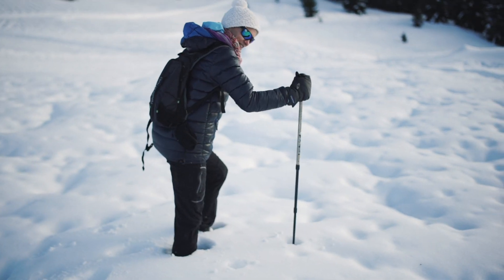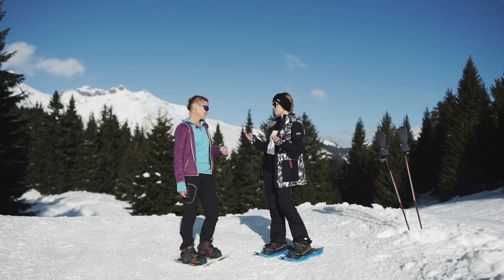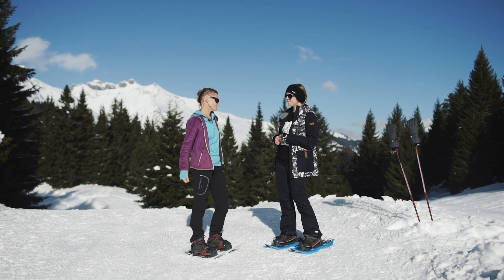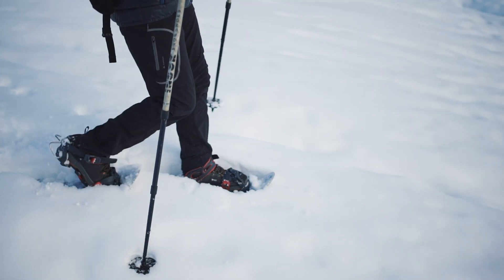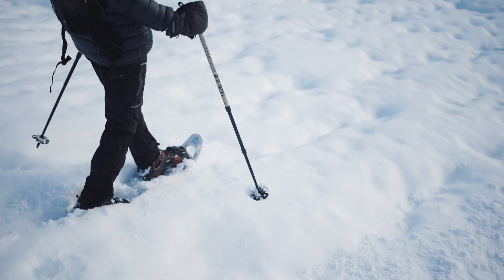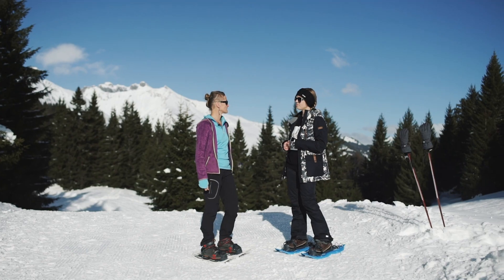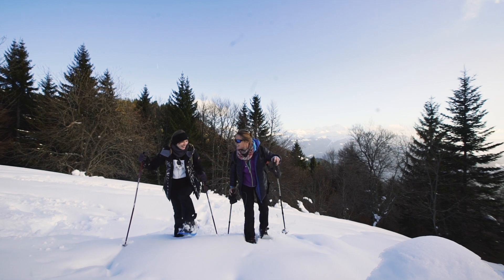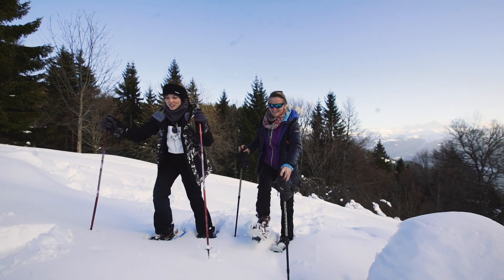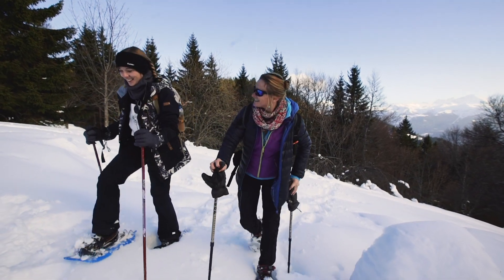Where do I get it from? Should I buy one or should I rent one? If you think you will do it regularly, it's a good idea to have your own. You will find them in any sports shop. And you can rent them in ski shops if you are in a ski resort. If you are snowshoeing with a guide, ask because sometimes they provide the snowshoes.